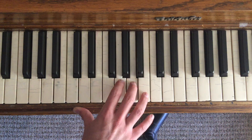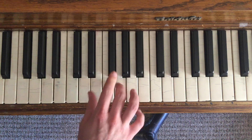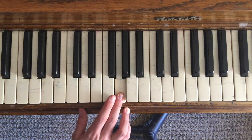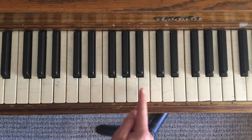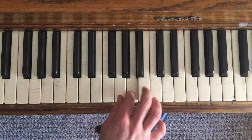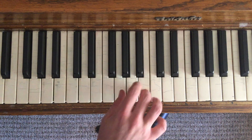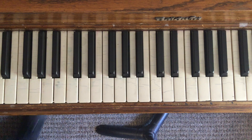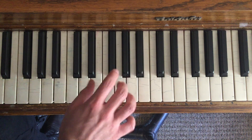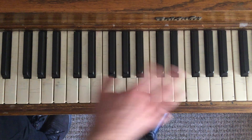Now the next part — we're going to start with a G, then go to B, kind of like a line going up. And then all together we've got it, and that's that.